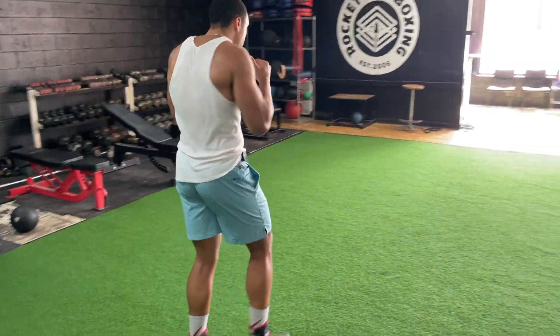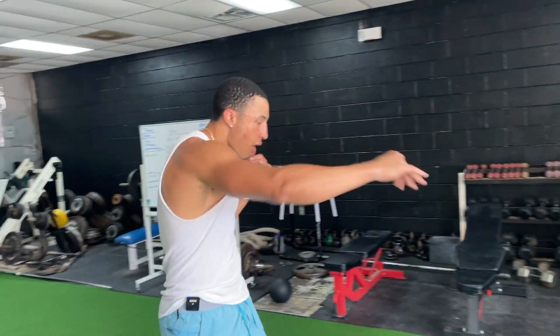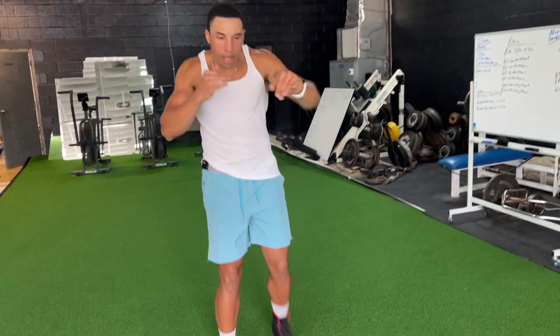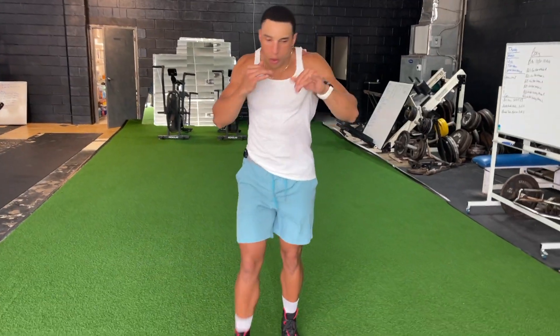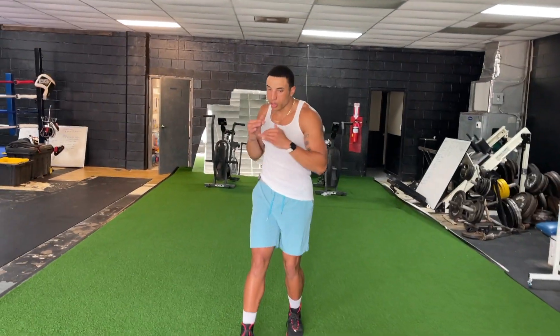Turn, turn, turn. And that translates into your punches. As you're going back, working the opponent going backwards or advancing them going forward. Three to four minute rounds — just start with your steps. Start with your steps.